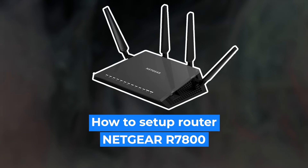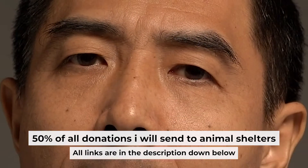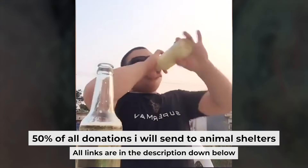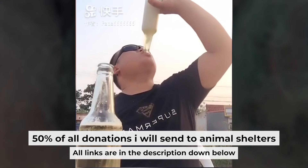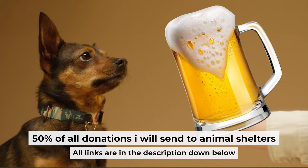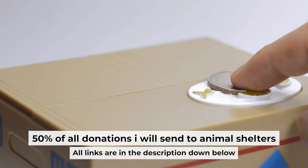Hello everyone. Now I will show you how to set up your Netgear router R7800. Before I start, I want to remind you that if my video helps you, you can buy me a coffee. I donate 50% of all coffee purchases to animal shelters. Details can be found in the description below.